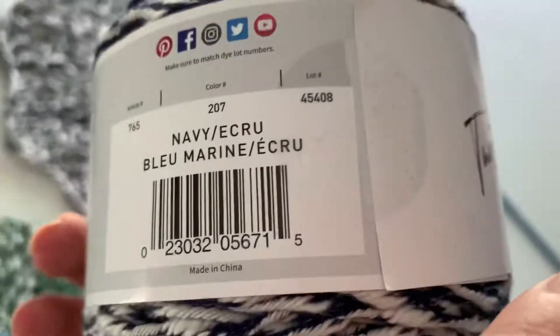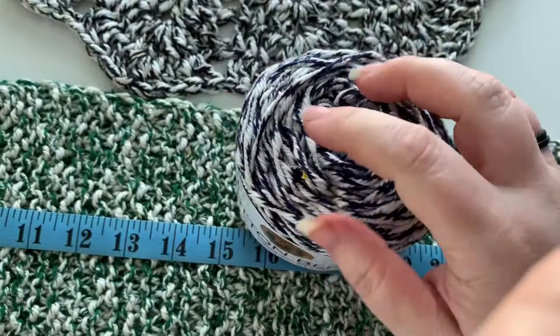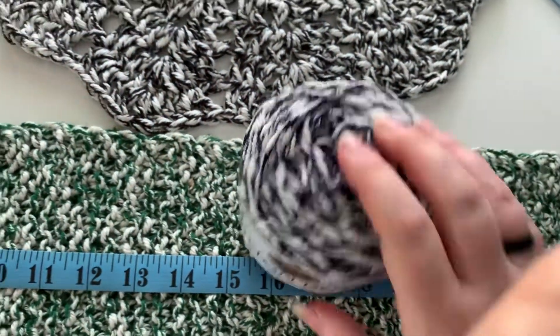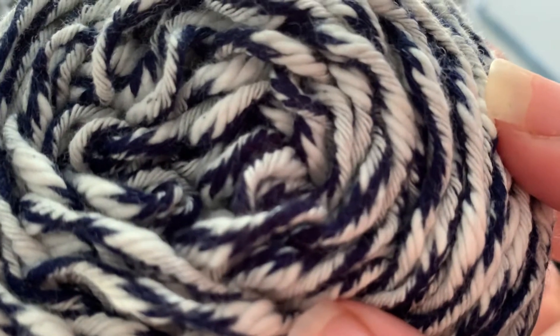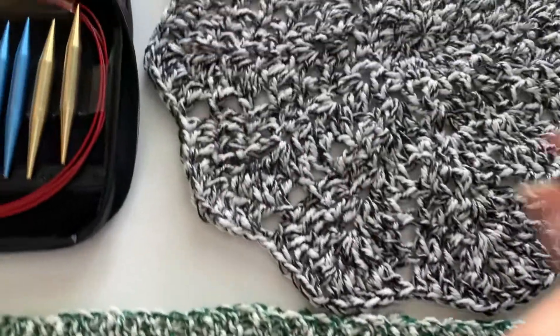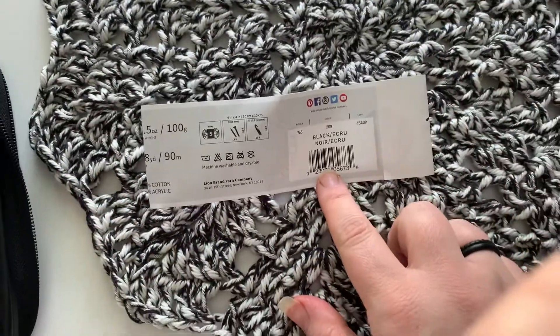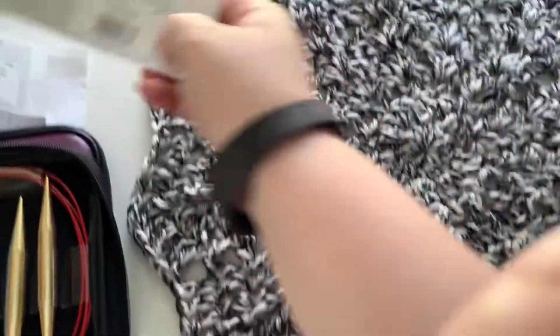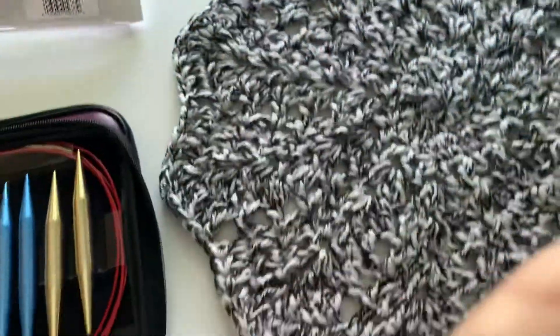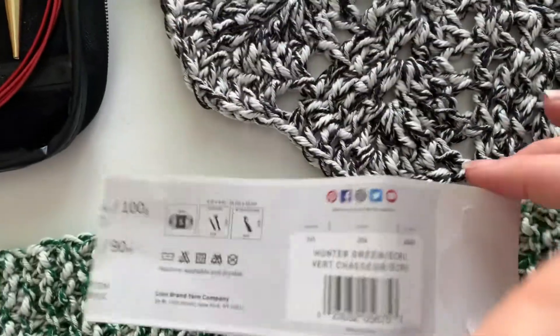This particular color here is Navy Ecru. It's really hard to see, but if you get it real close you can kind of see that it's navy — from farther away it kind of looks black. This particular one here is Black Ecru, so it's a nice black blend. And this one down here is Hunter Green. So I have three different colors.